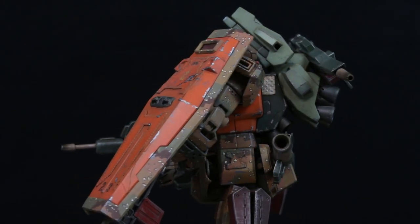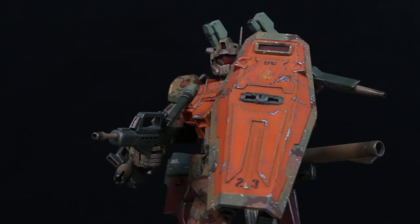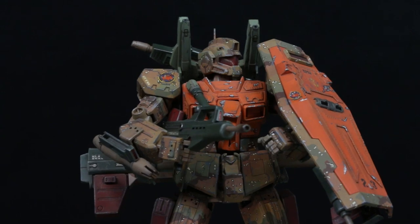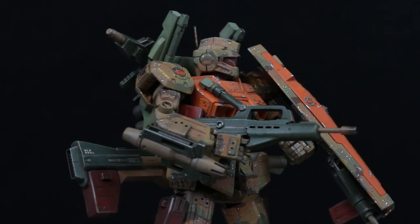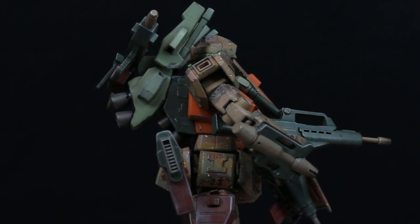Aloha, it's ya boy Neglected Gundam, and today we are looking at the Master Grade GM Custom. This custom has been customized more than what was in Stardust Memory, and I call it the Fully Loaded Joey. I hope you weren't too lonely without me since my last video. Now let's get started!